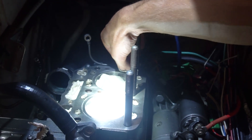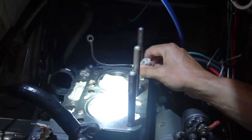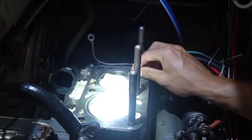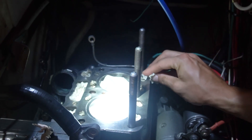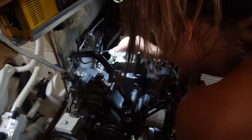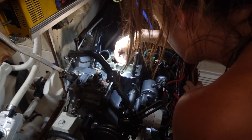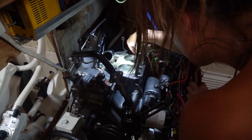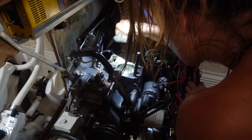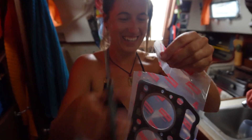We're gonna put the head gasket on and the head back on. It's been over a month — actually longer — because we took the head off in the Bahamas. So it's been a long time since we've had this head back on the engine. Alex is giving it one final wipe — he just oiled up the pistons, or the cylinders anyway — and now she's just getting rid of any excess oil or dirt.